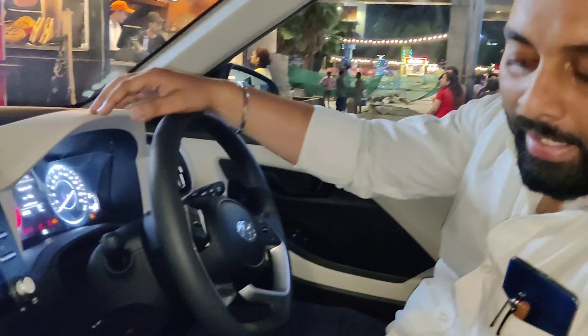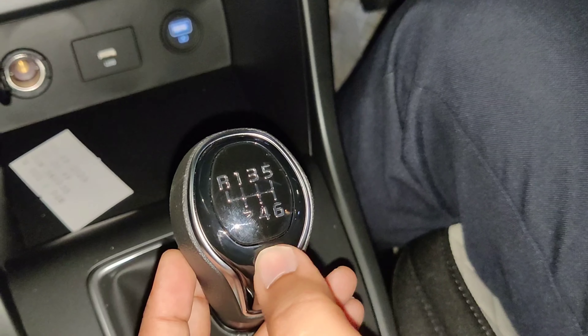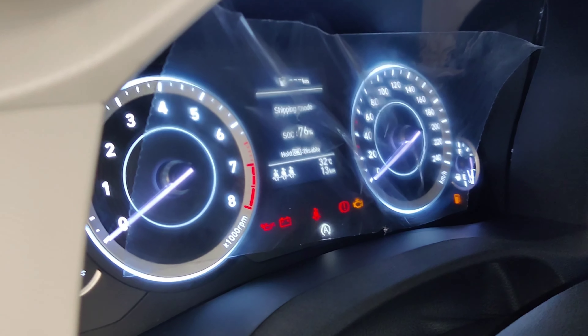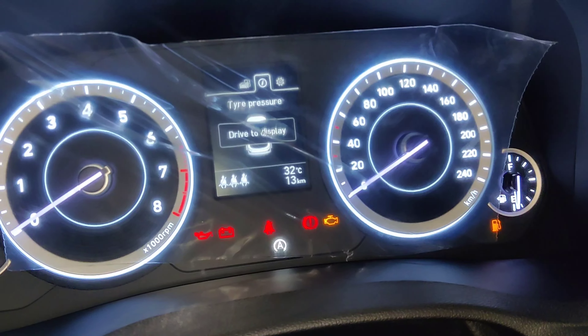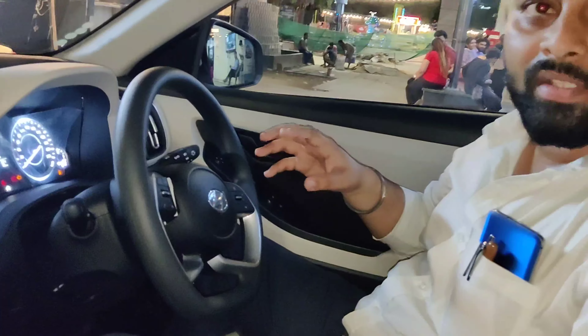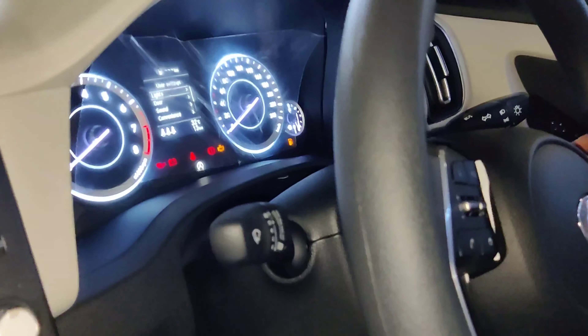Talking about the touchscreen infotainment system, you can find an 8-inch screen with navigation buttons on both sides. You can find Bluetooth connectivity and connect Android Auto or Apple CarPlay. It will be wirelessly connected — you don't need a wire.